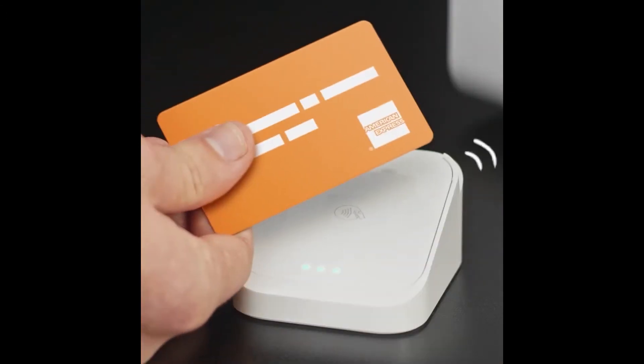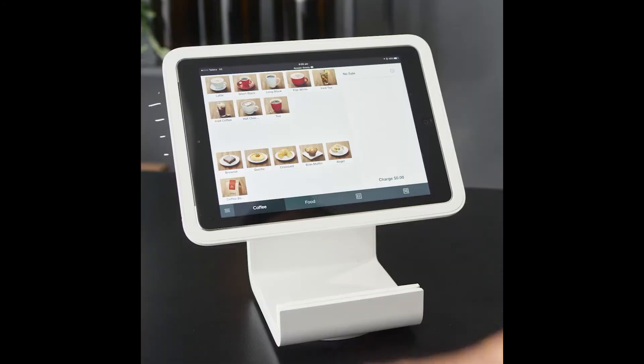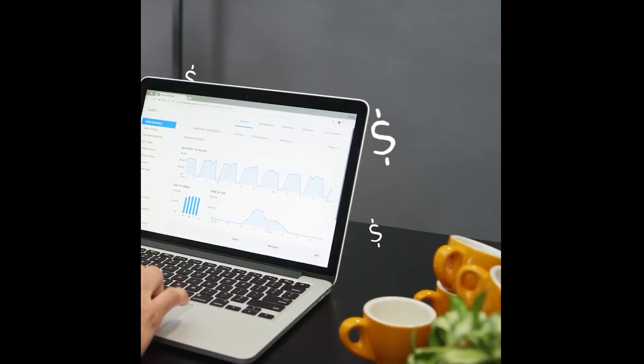When we first used Square, it was simple as tap and go, and the payment was done. Now we use it for everything, from creating menus to managing employees and checking sales across all four of our locations.